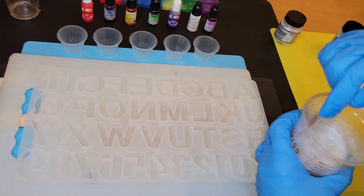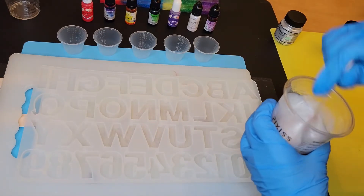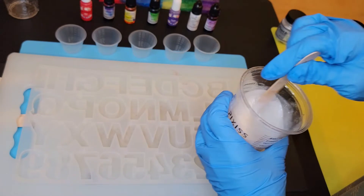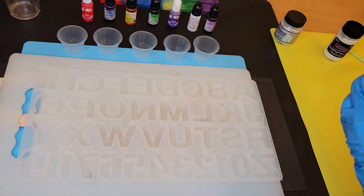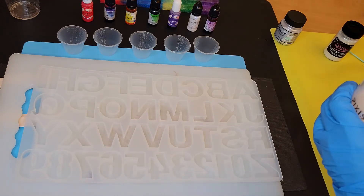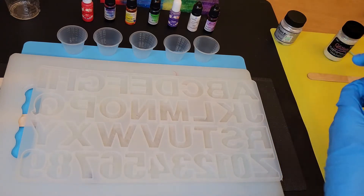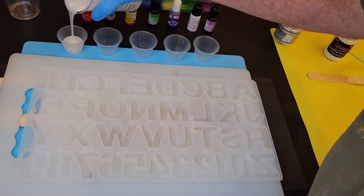We're going to make the word DREAM, and now I have to get the letters in the right order. This was supposed to be a rainbow and it did not end up being a rainbow, but that's okay. I start off with one intent and end up with something totally different, and it's usually very nice. I'm going to pour off some resin into each of these cups.